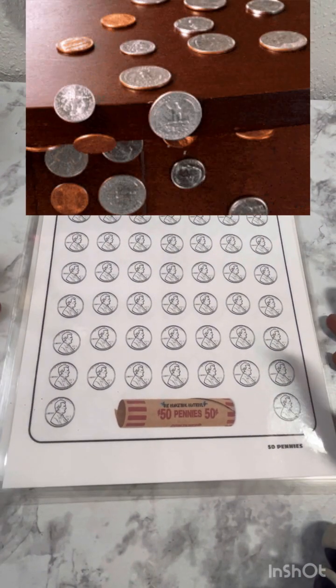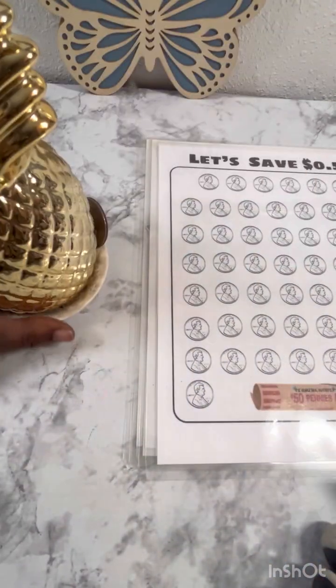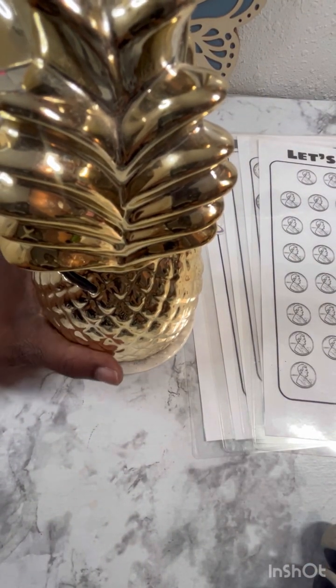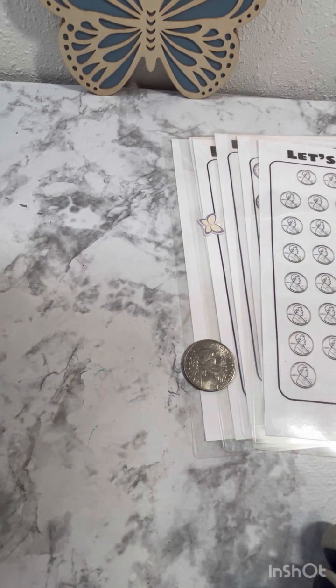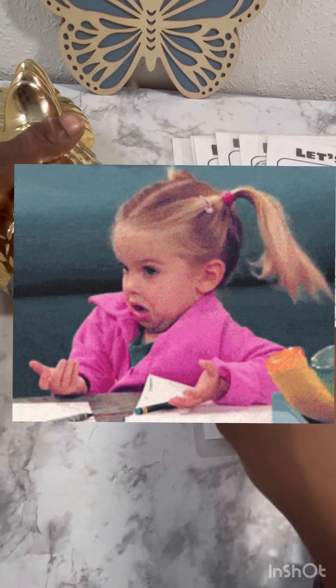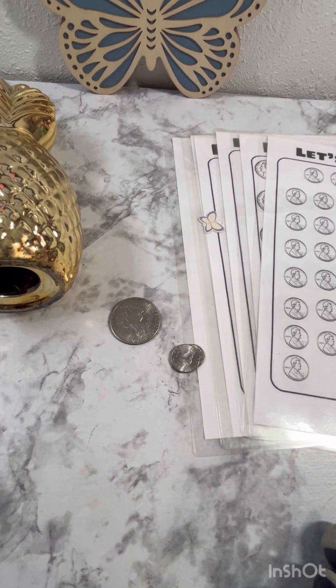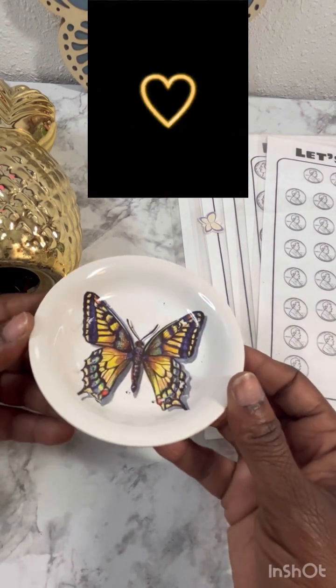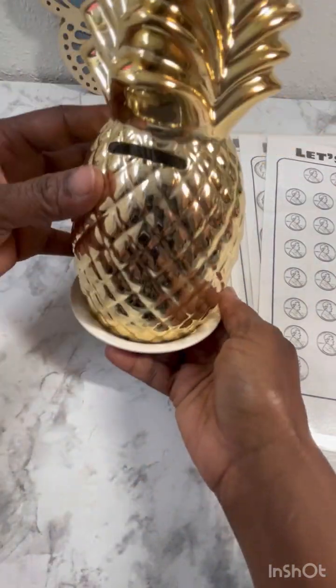So in today's video we're gonna go ahead and count up this change that I have here in my piggy bank — look how cute my piggy bank is! But I done made the mistake and lost her bottom. She has no bottom; I don't know what I did with the little piece. So what I've been doing is using my girl Lily's little butterfly base that she sent me — and look, it fits perfectly on the little base. So let's get it started.